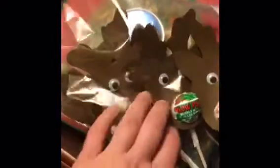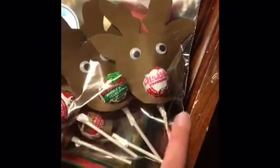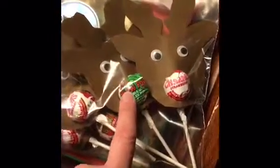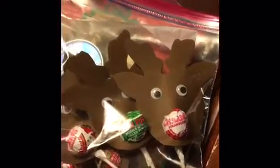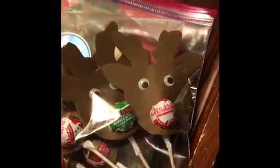I almost forgot to show you — we made these Rudolph the Red-Nosed Reindeer lollipops. I've already packed them up but they're for some gifts for my family. I didn't have any more red so I used one green, but I thought they turned out super cute. I freehanded those so they're not perfect, but super cute. Merry Christmas!